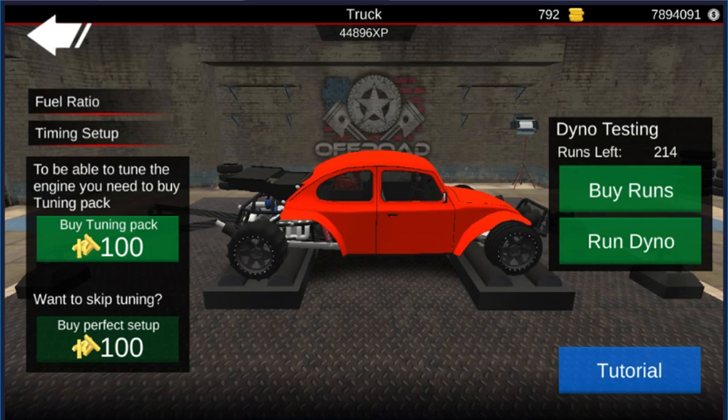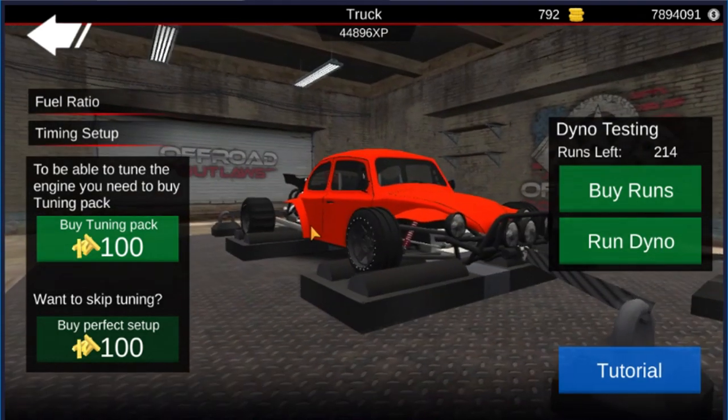What is up everybody? Welcome back to another episode of Offer It Outlaws. And today, as you can tell, I'm going to show you guys how to slam the beetle.